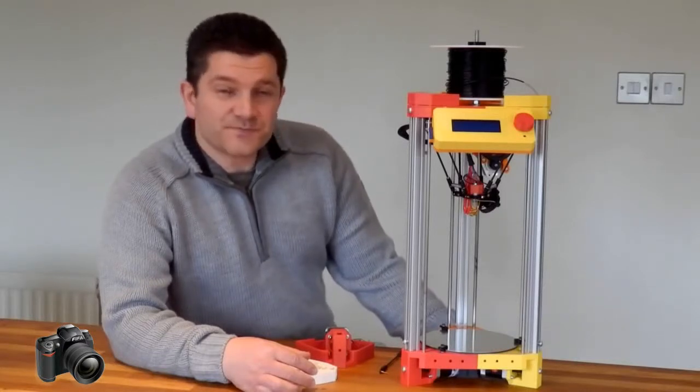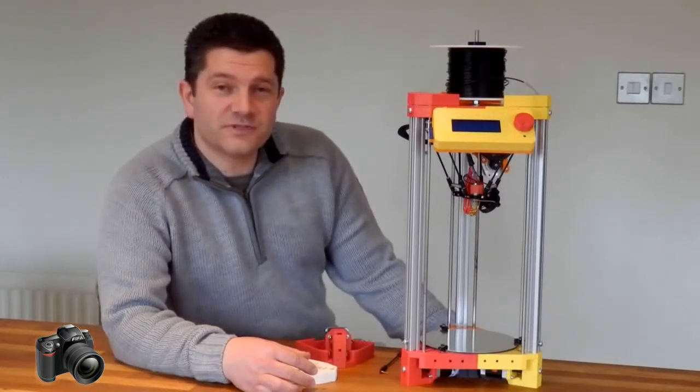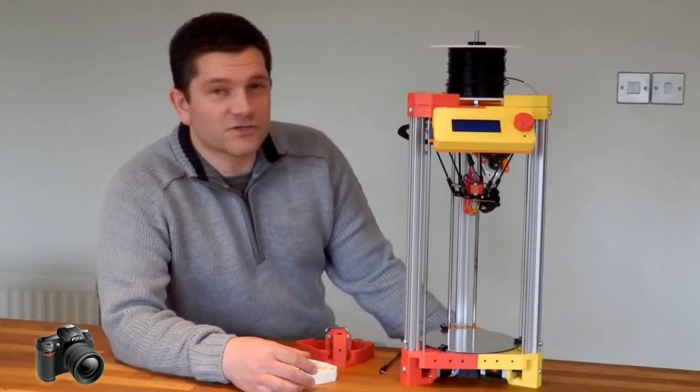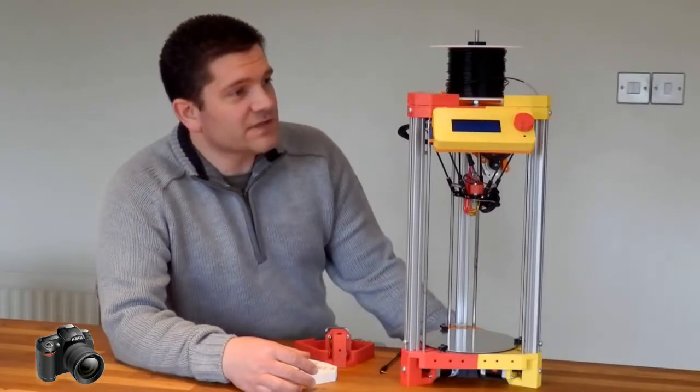I also wanted to go back to more of a RepRap style printer with a lot more printed parts. So this machine has got most of its parts for the structural side 3D printed, all the base and all of the assembly.